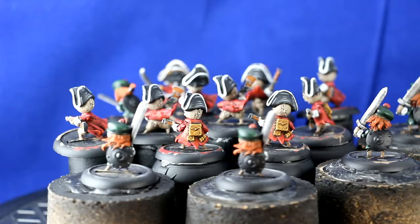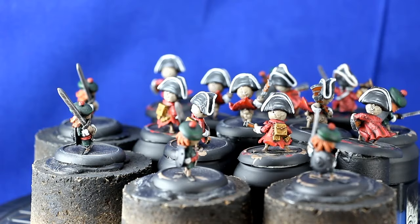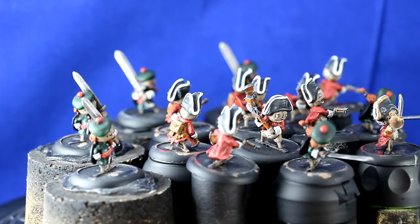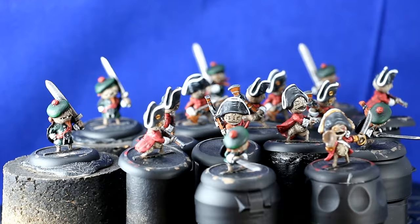They're mostly done. I only need to finish off the weapons and shields, and on about half of the miniatures I also need to put some edge highlighting on the skin as well. Almost finished, and of course I also need to finish up the bases, but that's after I've painted them.